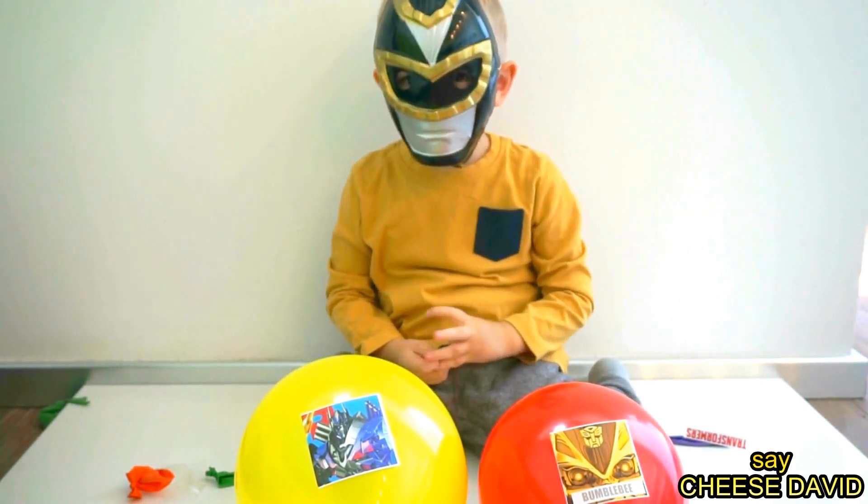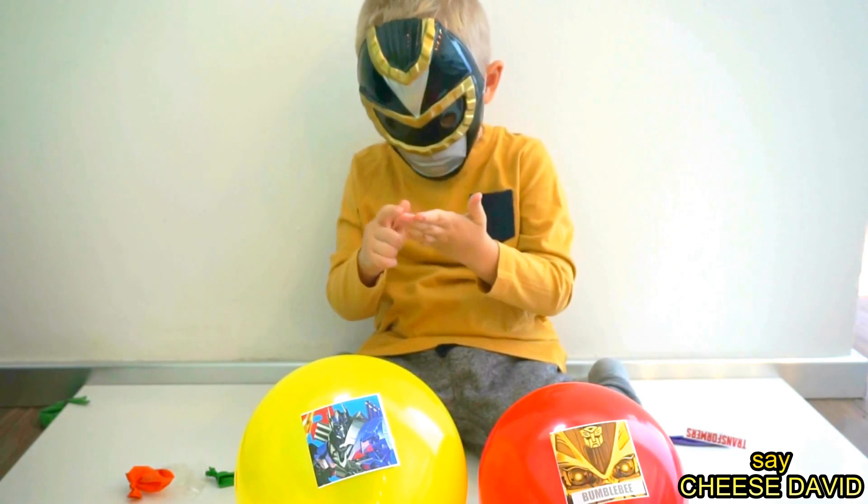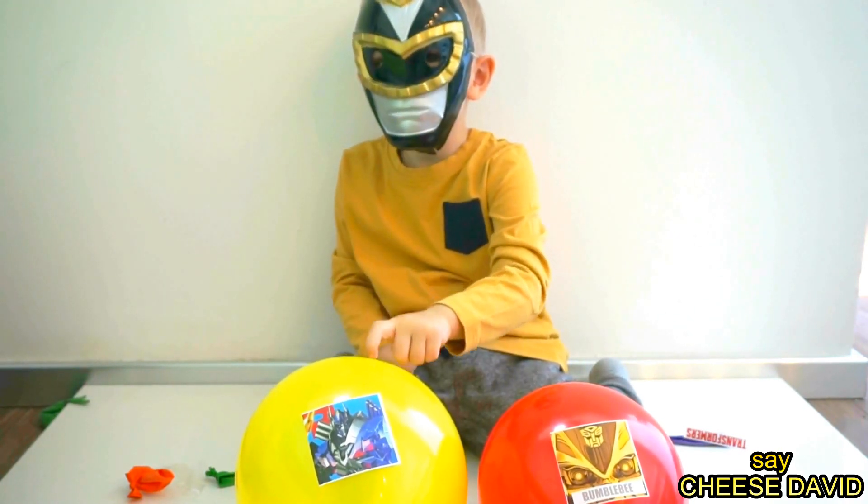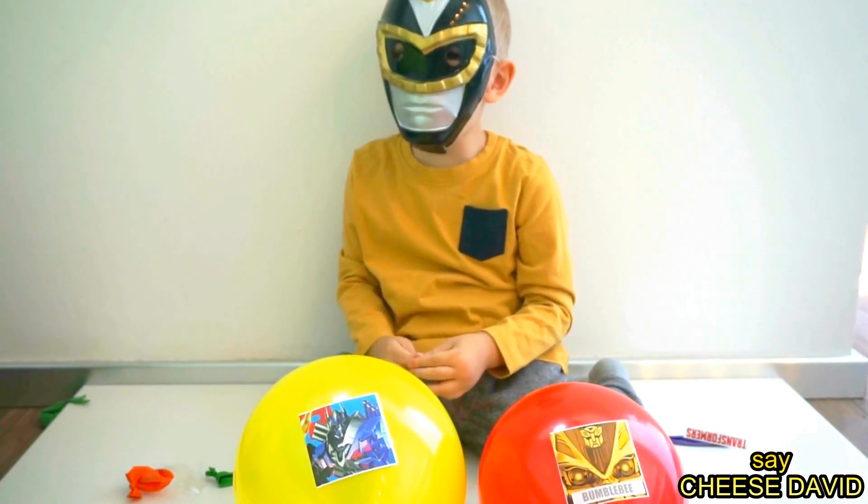Sister finger, sister finger, where are you? Here I am, here I am, how do you do? Mommy!